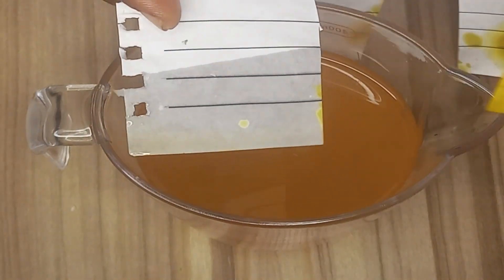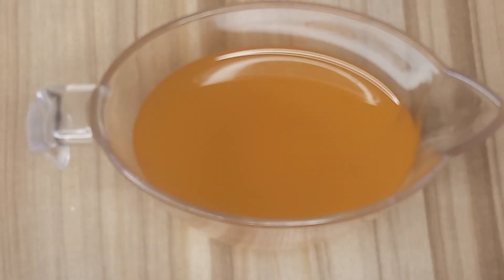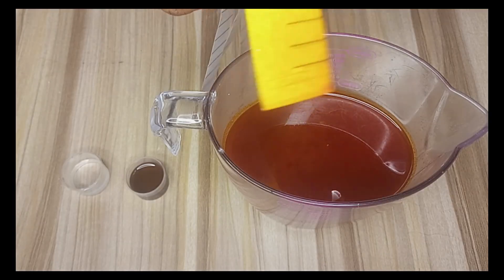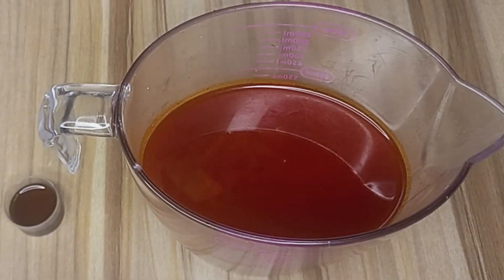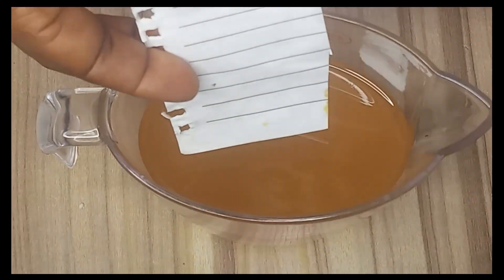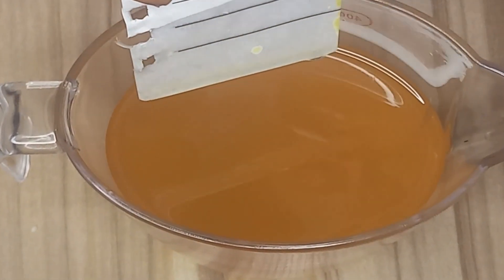And that is how you bleach palm oil without using heat. This method is quick, effective and retains the oil's quality. If you find this video helpful, don't forget to like, subscribe and hit the notification bell for more amazing DIY tutorials. See you in the next video.